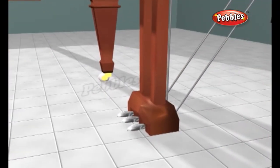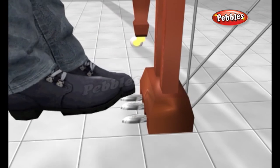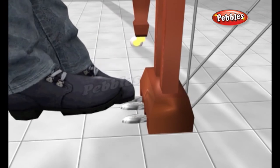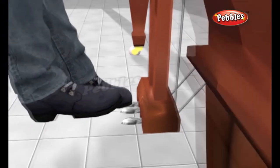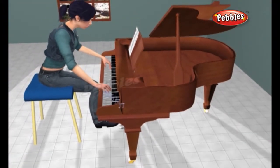The pedal on the left is called the soft pedal. Most of the keys on the keyboard hit two or three strings simultaneously when you press them, so you get a richer and a louder note. However, if you press the soft pedal down, the hammers that play the notes shift slightly to one side, striking fewer strings, making a quieter note.